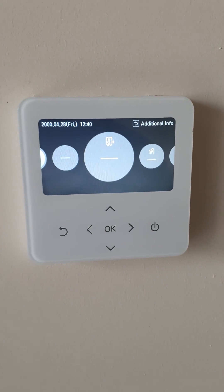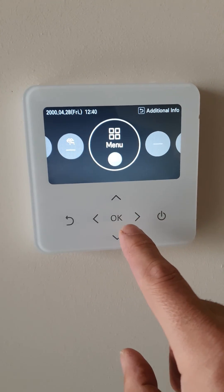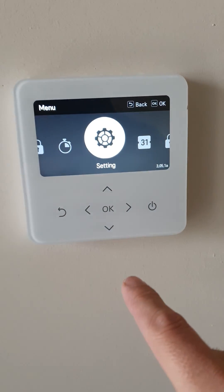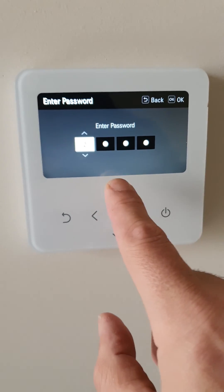Okay, so LG Thermobee commissioning settings — enter the password.